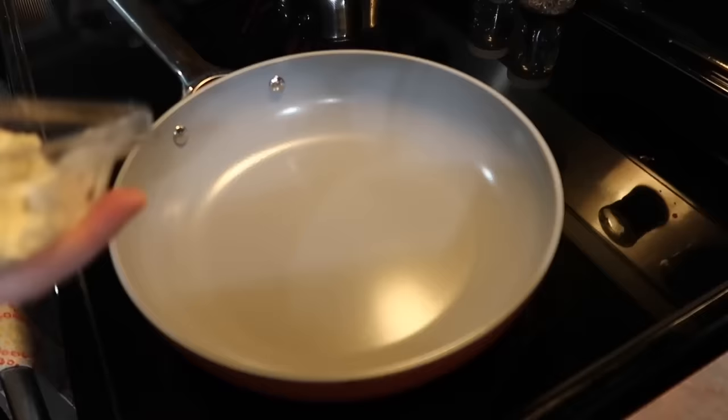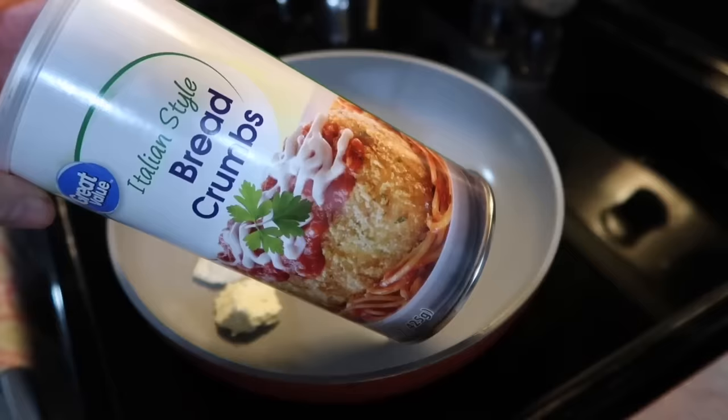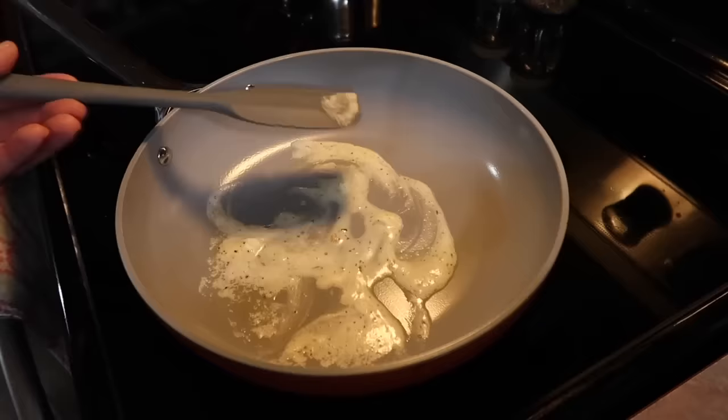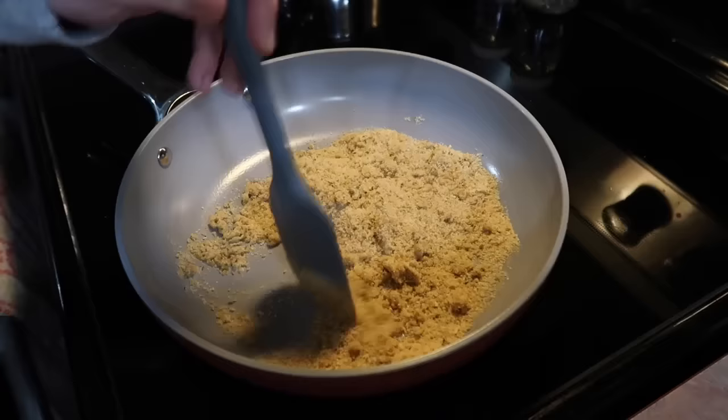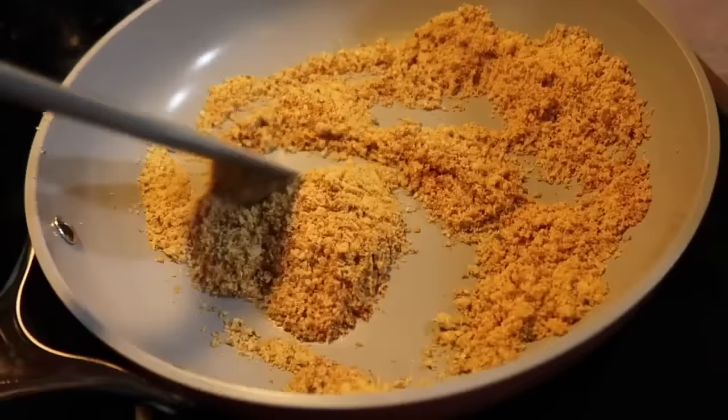Over on the stovetop in a skillet I melted down some garlic Parmesan basil butter — you could use regular butter — and added a half cup of Italian-style breadcrumbs. I toasted those breadcrumbs in the seasoned butter until golden brown, which only took a few minutes. It looked perfect and smelled so good — really the perfect touch to this dish.